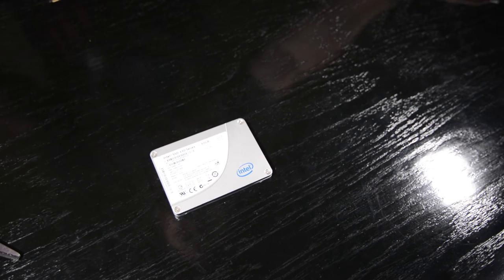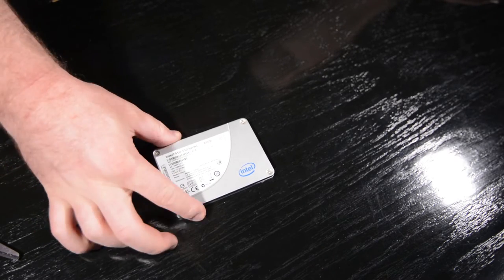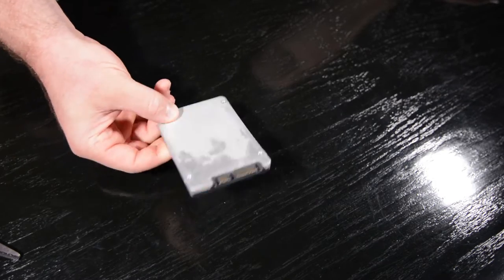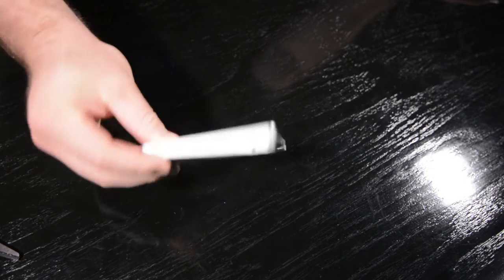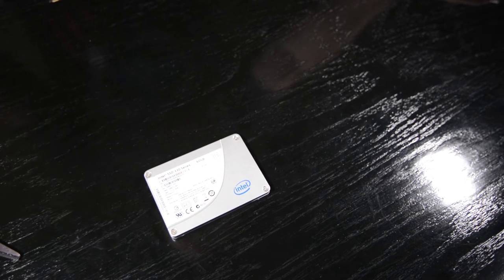So that being said, let's get into it. It shouldn't be very exciting, but just in case anybody wondered how that would work out, I guess we'll try it out and see. So as you can see, I'm using just an old 60 gig 330 series SSD from Intel. This is just my external hard drive SSD, so I figured I would just use this for the video because it's not really anything my computer needs to run.